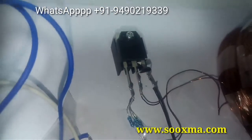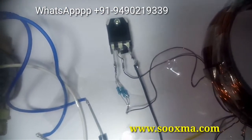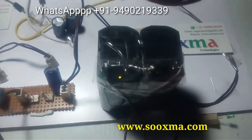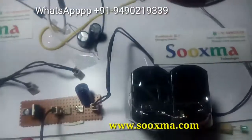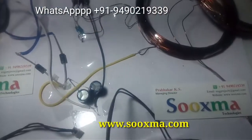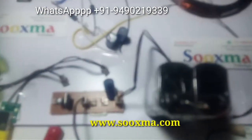The IGBT is connected with a heat sink as it draws more current and can overheat. The switching device could be a MOSFET or an IGBT. We are also using a rechargeable battery which gets charged using this wireless power. Like this, we can connect multiple loads depending on the capacity of the windings and the primary power supply. Thank you for watching the demo.